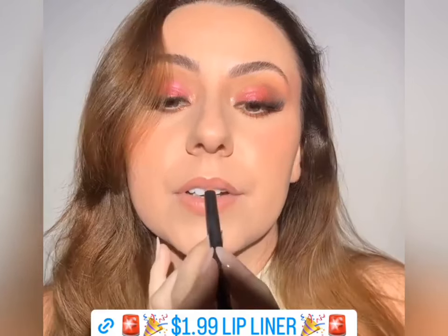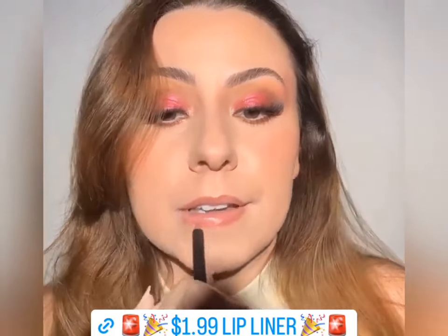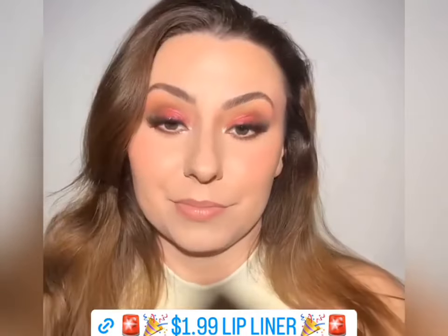I'm going to use this City Color Lip Liner in Aesthetic. These are such good lip liners for the price — so creamy, so good. Then I'm going to do this Kiko Milano lipstick. These are super creamy, so these will come off — this isn't transfer-proof — but they are so creamy and so pigmented. I love the color with the eye. I love this foundation so much. It looks so creamy and actually looks dewy — it doesn't look shiny, it doesn't look oily. That is dew. There's a difference.